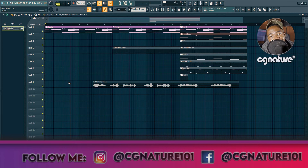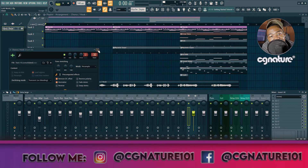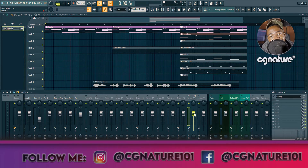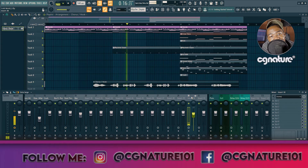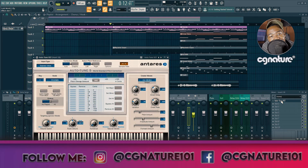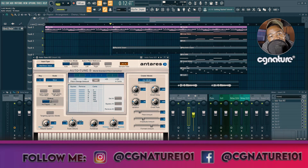The vocal was recorded very well — everything has been gain staged properly. We're going to route it to channel 30, balance it with the instrumental, and then start mixing. Now we're going to move to the next step and start by adding auto-tune, tuning the vocal to have it sounding the way we want. We're going to go with a very alto type of tone; the key is E minor. We'll set it there and give it that retune speed.